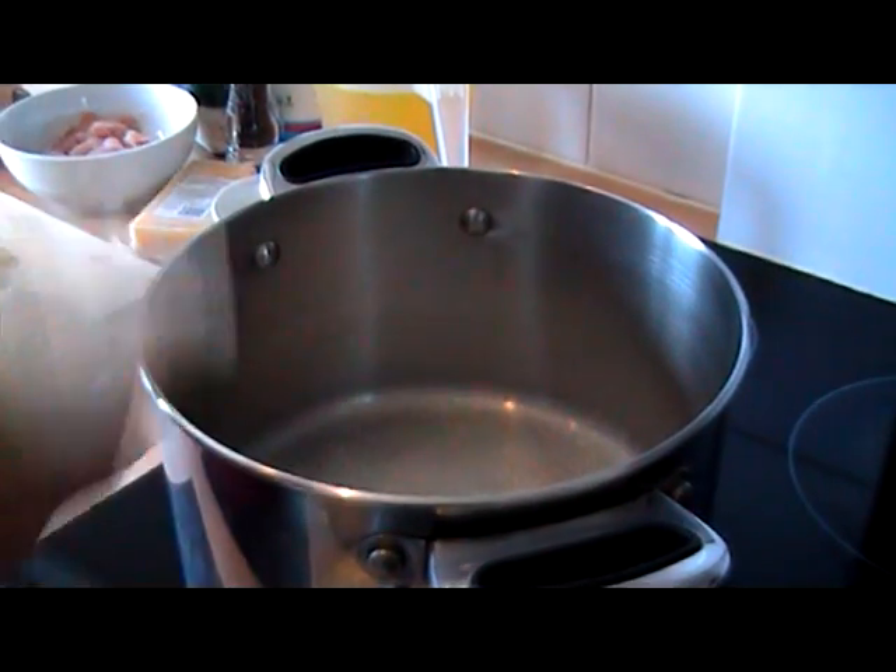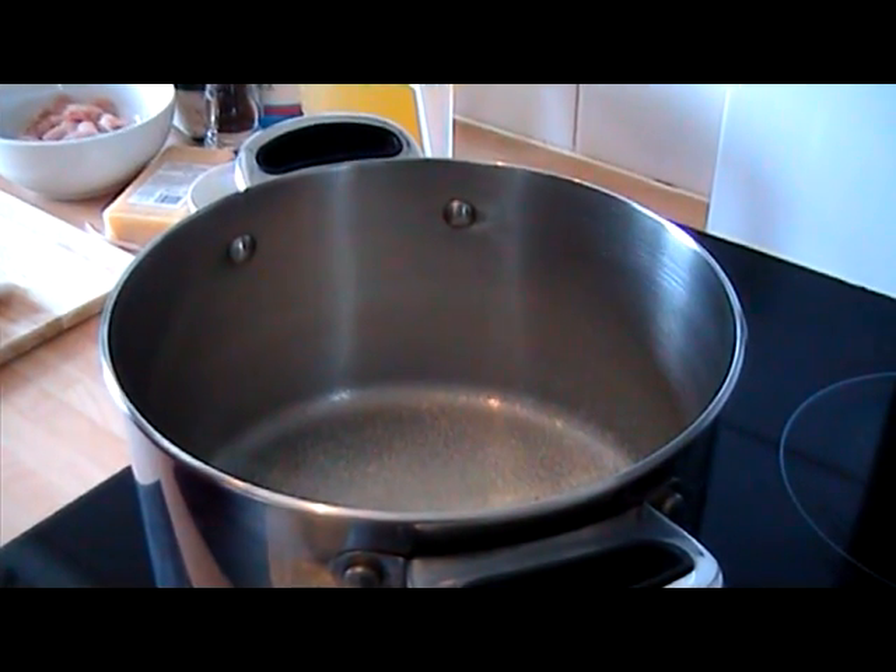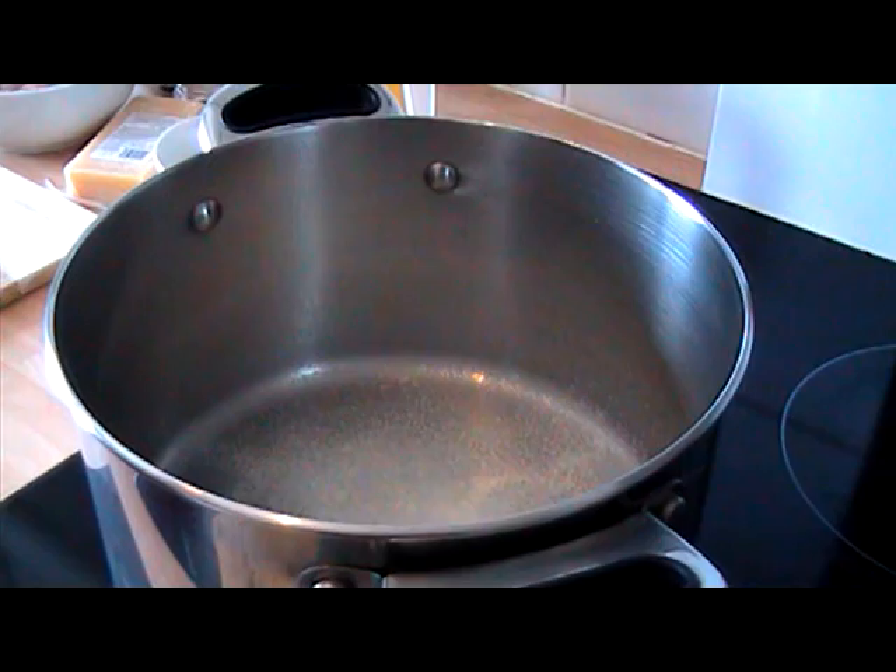I'm just going to add some fry light to a saucepan and let that heat up. While that's doing that, I'm going to get the butternut squash ready.